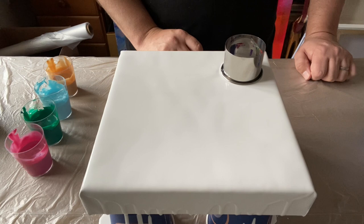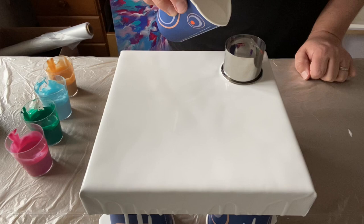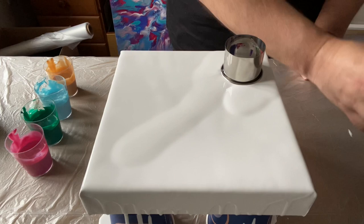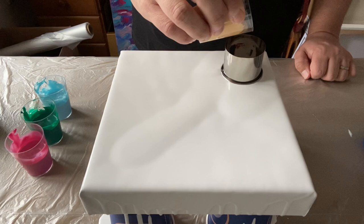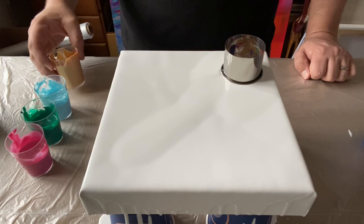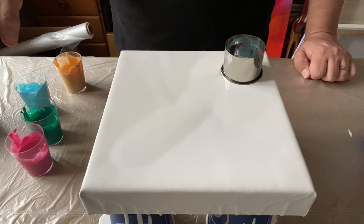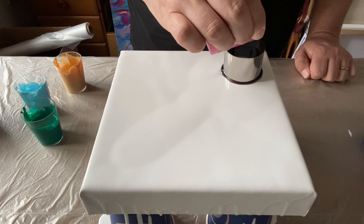I've put the cookie cutter in the corner and I'm going to go from one end to the other. I'm just putting a little bit more base paint on in the direction I want it to travel, because the additional paint on the canvas will help it glide across and flow. Then I'll layer up my cookie cutter with the four colors, and once layered I'll drag the open cup across the canvas, releasing paint slowly as I go.